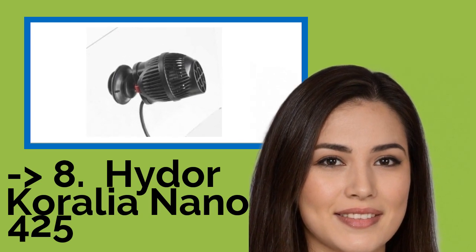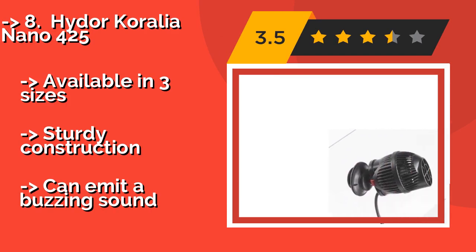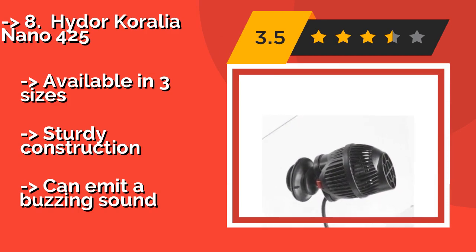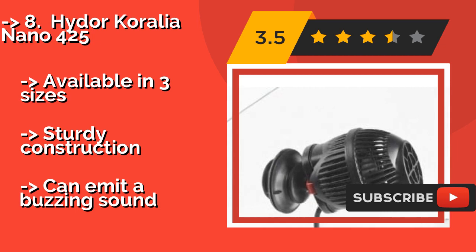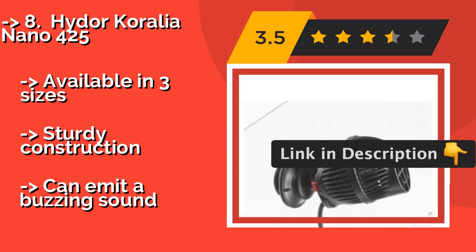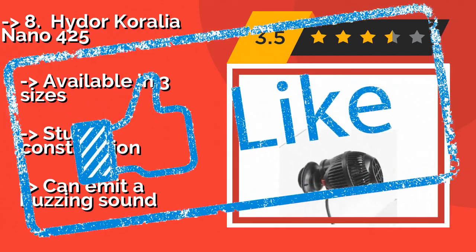Number 8 is the Heide Kuralia Nano 425, about $25. It can be set to alternate among modes, and its handy photo sensor allows for a nighttime setting too. You can fine-tune the rate of movement and tailor it to the needs of your fish and plants using a controller that is sold separately. Available in three sizes. Sturdy construction, but can emit a buzzing sound.